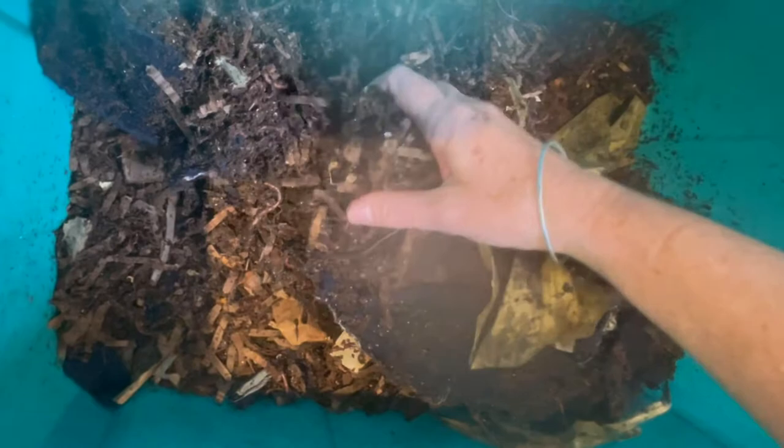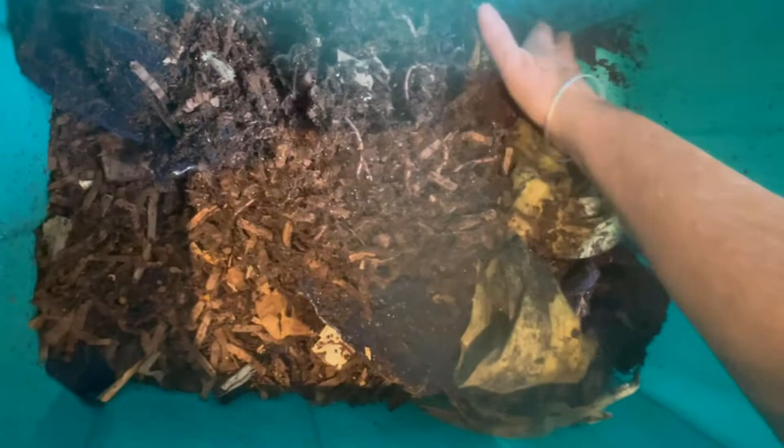You can see I've put corn husk in here and it is still hanging around. There is also a lot of vermicompost here that could be sifted, except it is home to a lot of worms.